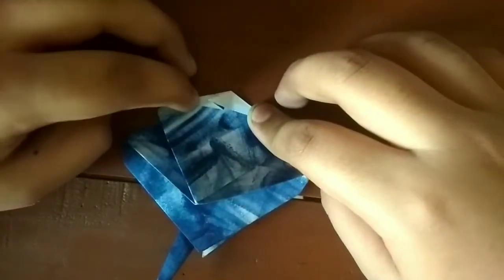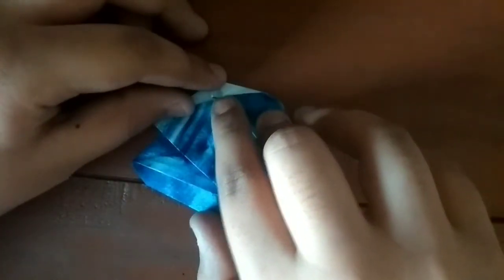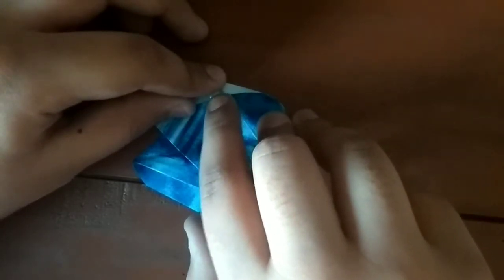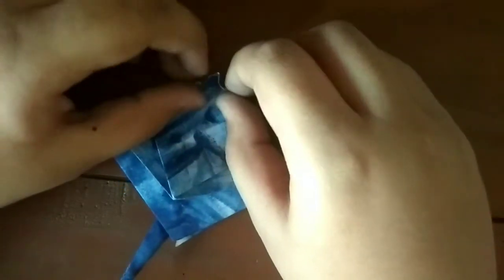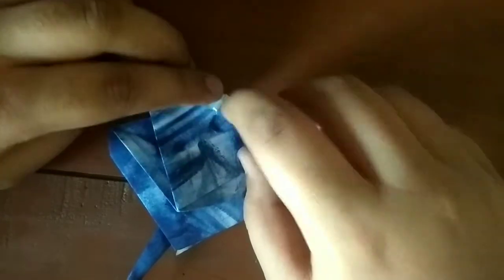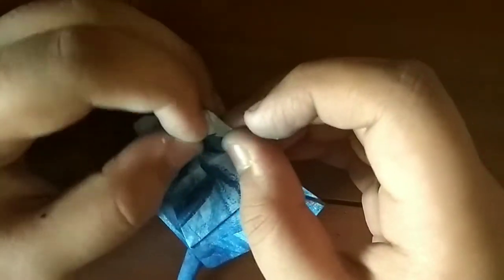Fold this this way, this this way, and kind of try to open it up. It's a tricky step because this flap is very little — you could use bigger paper but there's no need to. It's squashed.